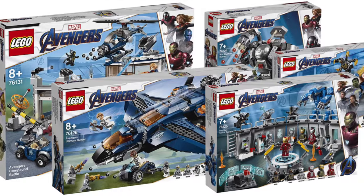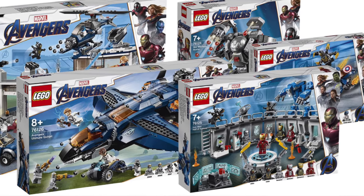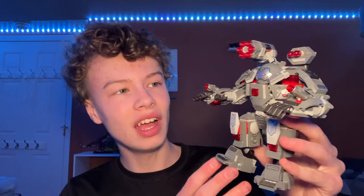This is a set that came out alongside the Avengers Endgame wave in 2019, and it was kind of a weird wave. They just sort of released a bunch of random sets that weren't really in the movies, because they didn't want to spoil anything about Endgame. So this is an interesting set — I don't think it's ever in the movies; it might be in the comics.